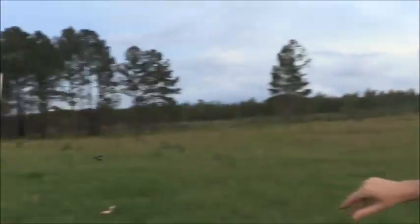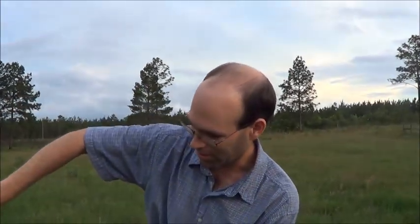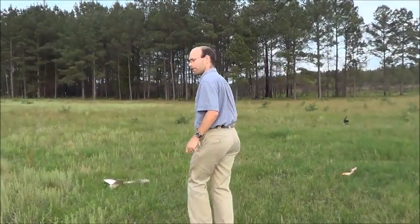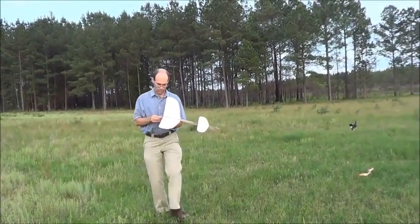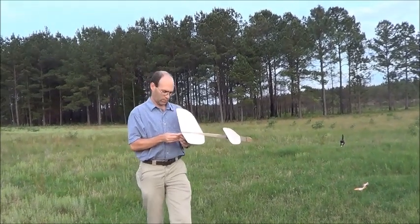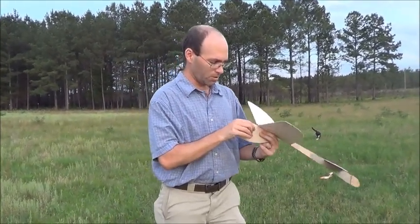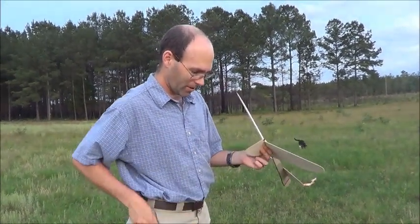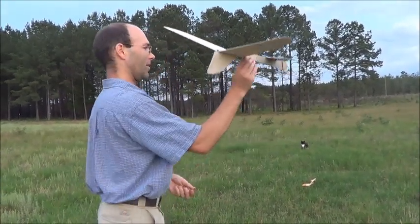I think I do know what the problem is. If you notice, it kind of hooked off there — that's where I bent the rudder. And what you want to do after doing something like this is re-glue it. I didn't bring the glue with me, so we'll do that later.